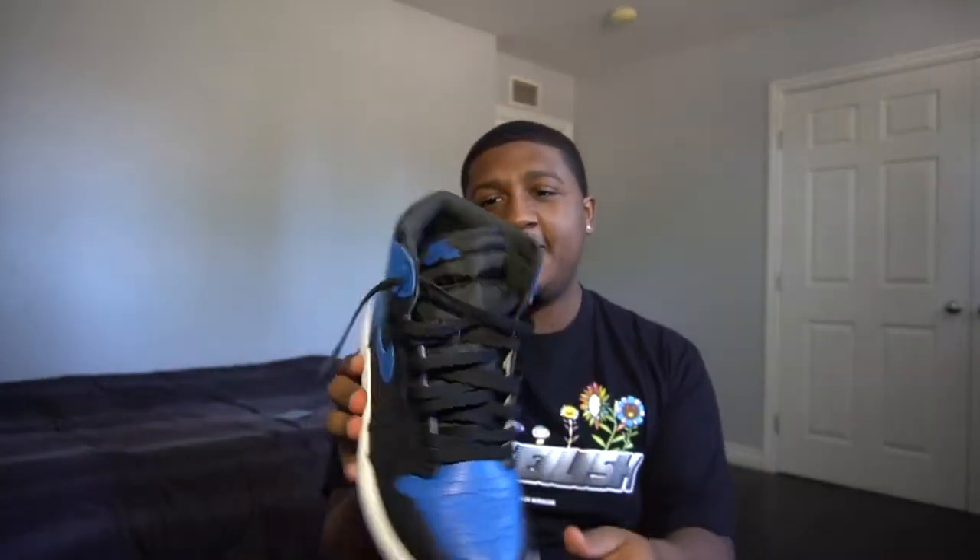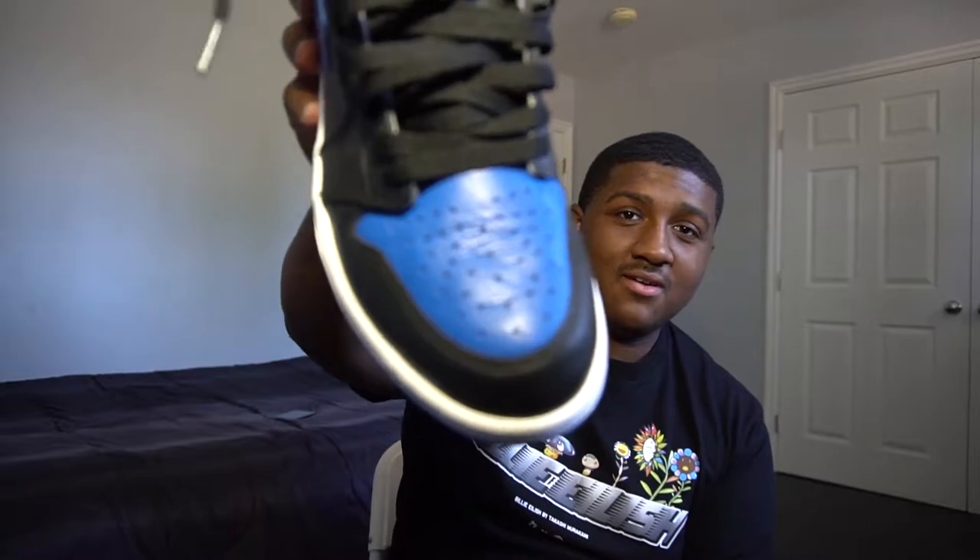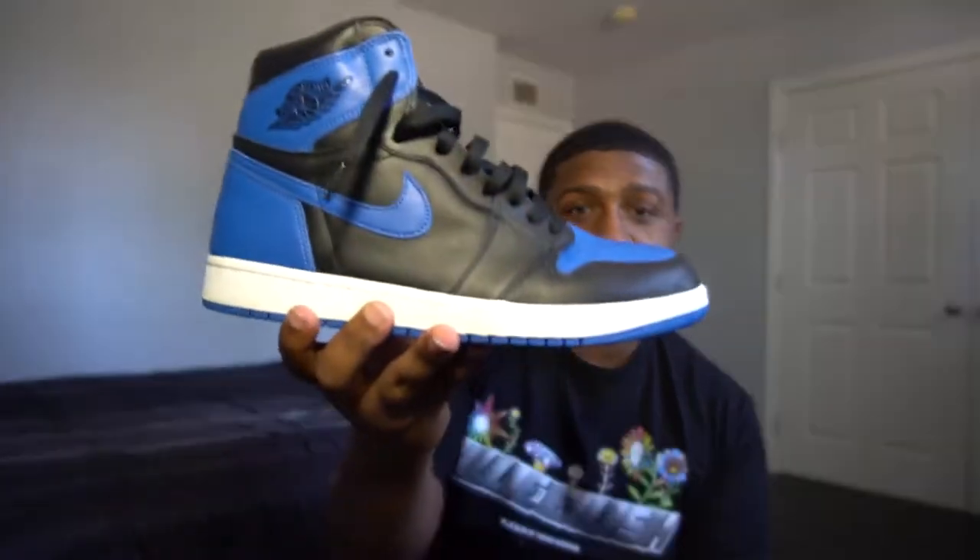Starting off with the right shoe. We have the Air Jordan 1 Royal Blues. Just looking at these bad boys, it's just heat. This pair is actually used, but it's very near dead stock. As you can see, there's really not any flaws on this sneaker.